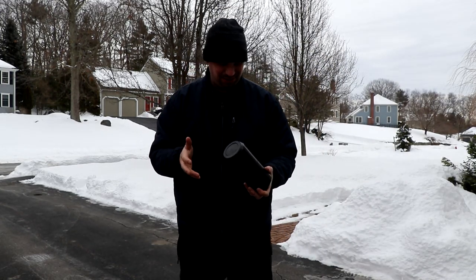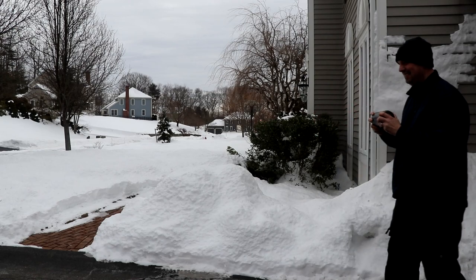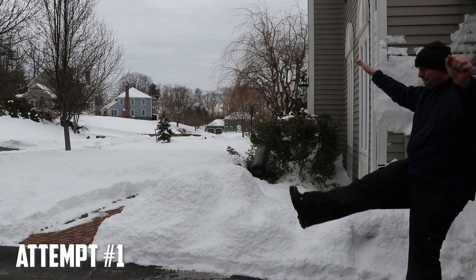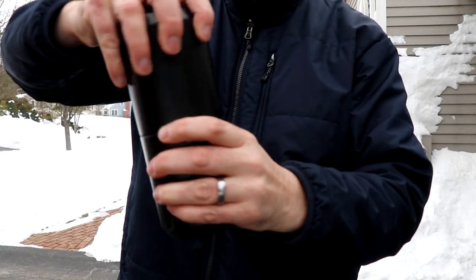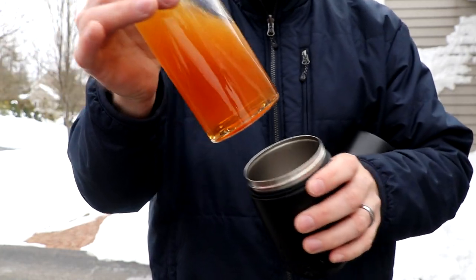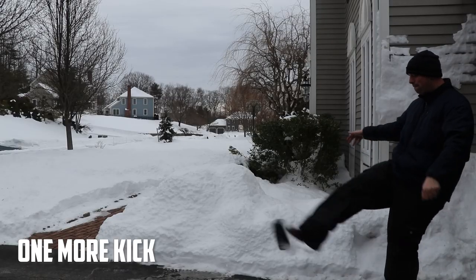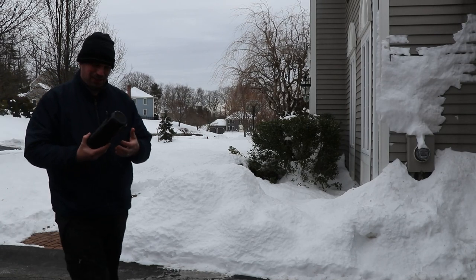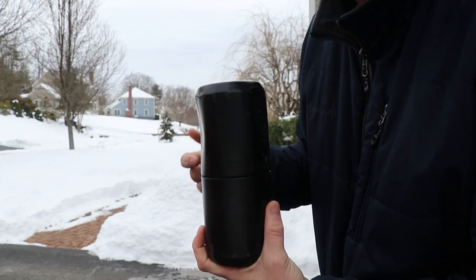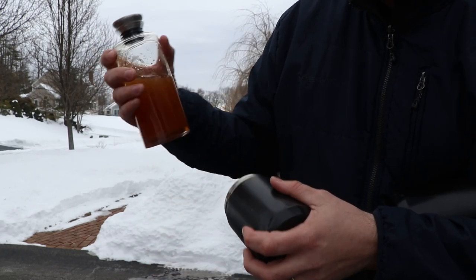If I dropped a decanter full of whiskey and all that happened was that little piece coming off, I would be relieved honestly. Next I'm going to kick it — simulating what it's like to have a package delivered to your house. All right — we are a little scuffed but all in all totally fine. This thing is holding up to the test. It put a good dent in the side, but I feel like only a piercing would really make this break, and still it's totally fine.